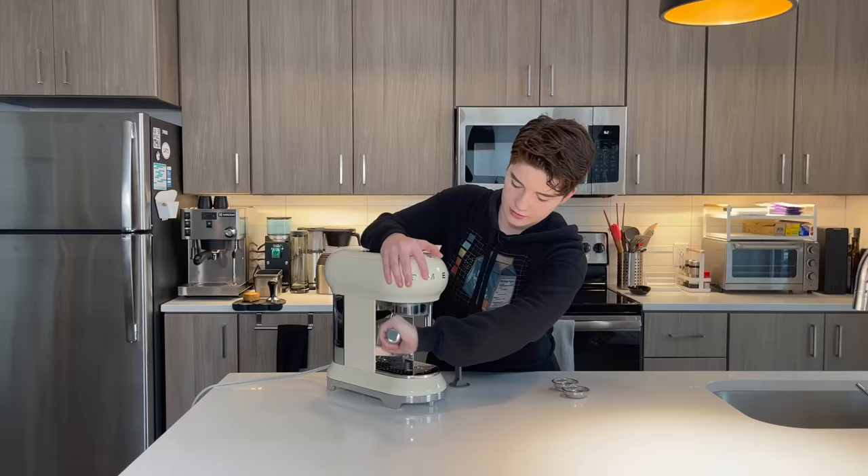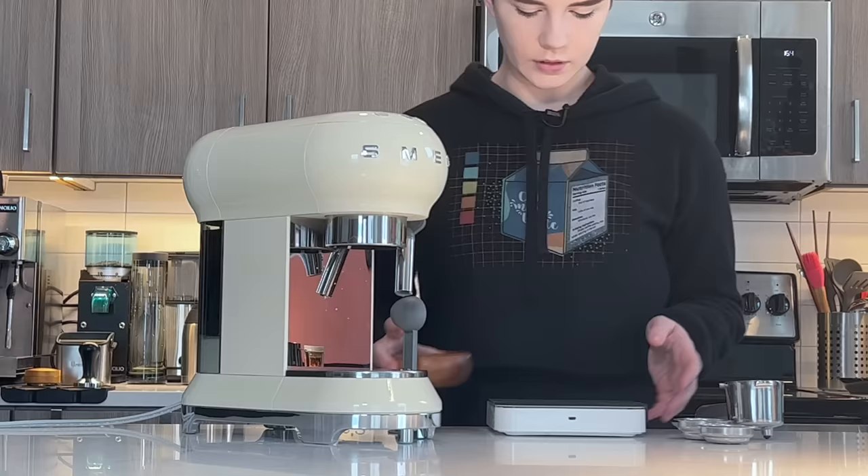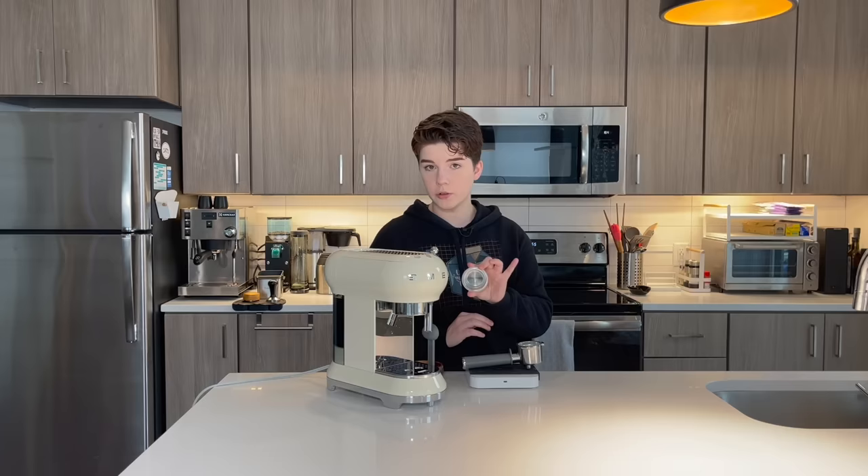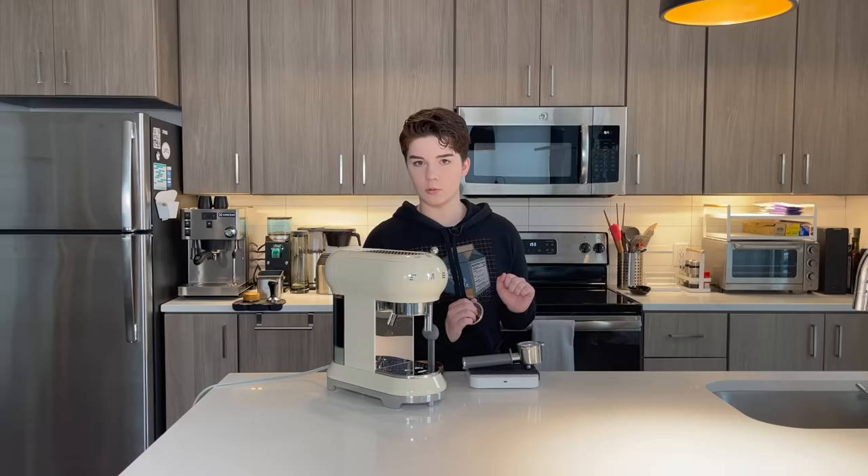I have now had a whole load of fun running water through this, so I think it's time to run some coffee through it. I have some nice, very finely ground coffee — ground for espresso, like I would use in any other machine. I'm also using our double shot basket in the portafilter. One could also use the single shot filter that is included. I find double shots to be more practical in my day-to-day coffee drinking, so this is what we're going with.